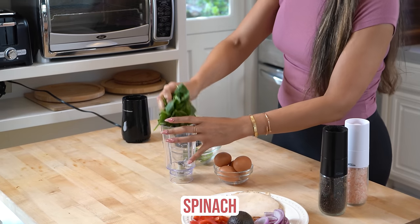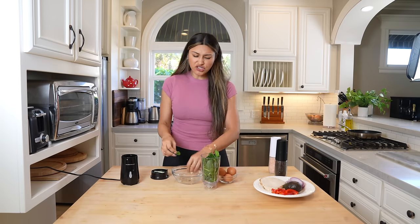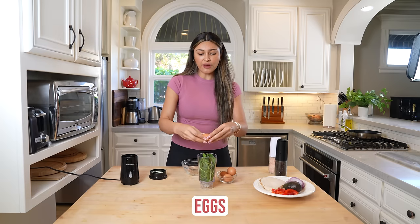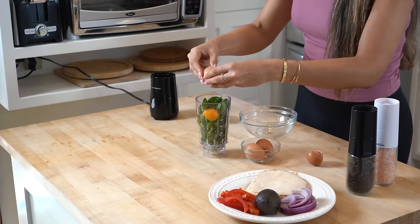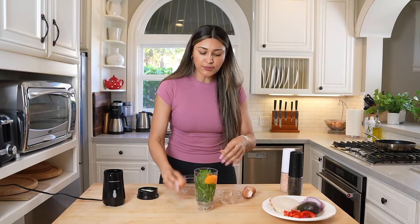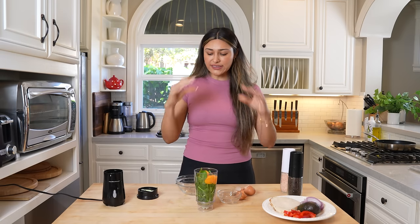We're going to start off with our spinach and put it right into the blender. I would make it as you go — I haven't tried freezing them, I should probably try to see if it works. This is so easy that you can just make it super quick on the fly. I will try freezing and keep you guys updated. Today we're making a double batch; normally I just use two eggs, but we're doubling it to make a few and show you how a little stack looks.